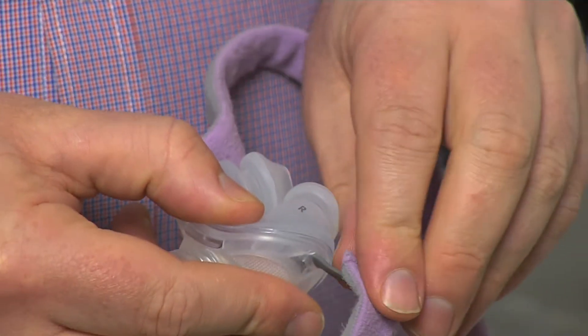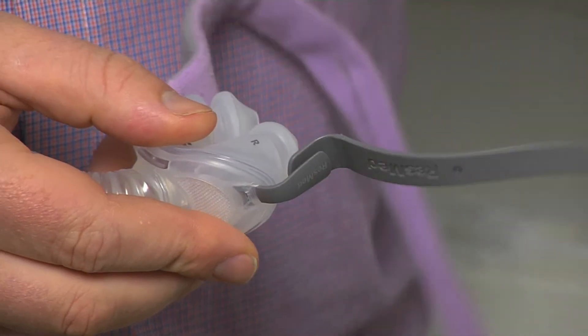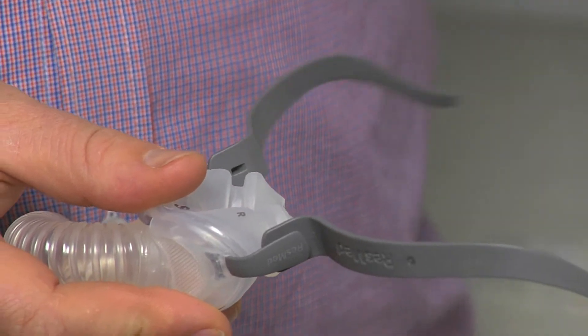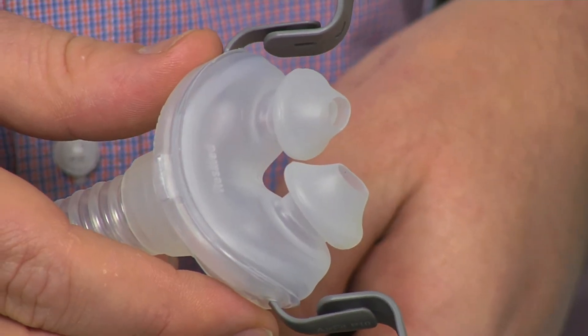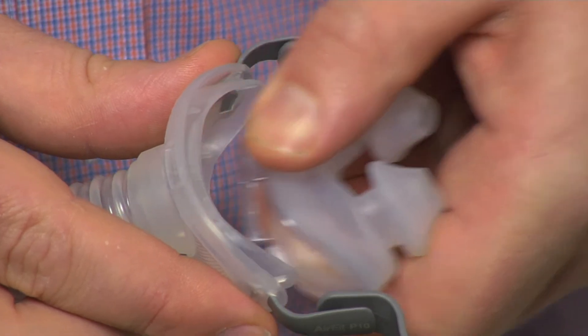The process for changing the headgear is quite easy. All you need to do is remove the headgear from the frame and it slides off with ease. This may now be a very good opportunity to give your mask a thorough clean. To take the pillow component of the mask out, simply unclip by squeezing together and pulling out.